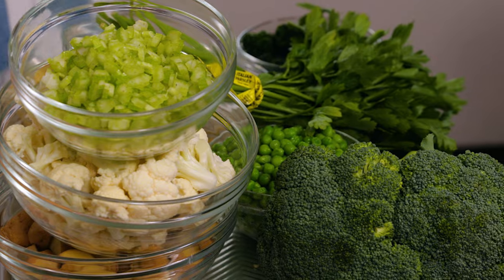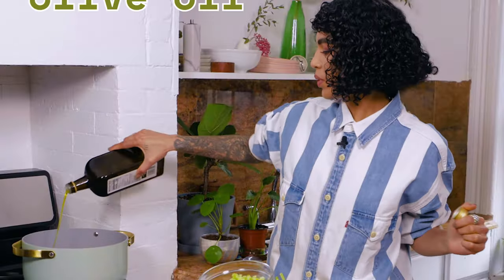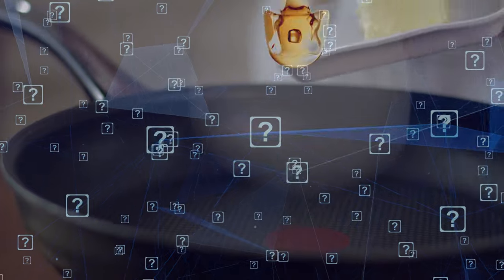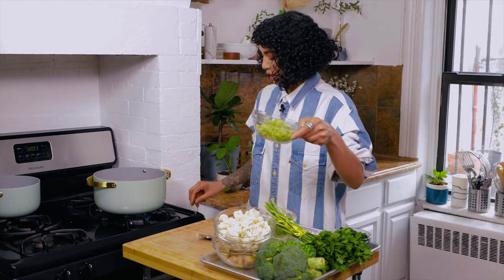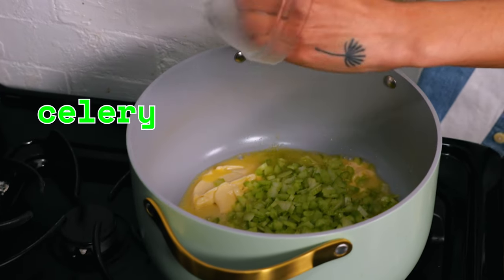Medium heat. Bear with me — a lot of ingredients, okay? Don't let that intimidate you. If at any moment you don't have one of these, sub it for something else or just leave it out altogether. So first, we're gonna go in with some olive oil and some vegan butter that I just happen to have. I know you're like, oil and butter? Right in. Okay, so we're going in with celery, right in — amazing.